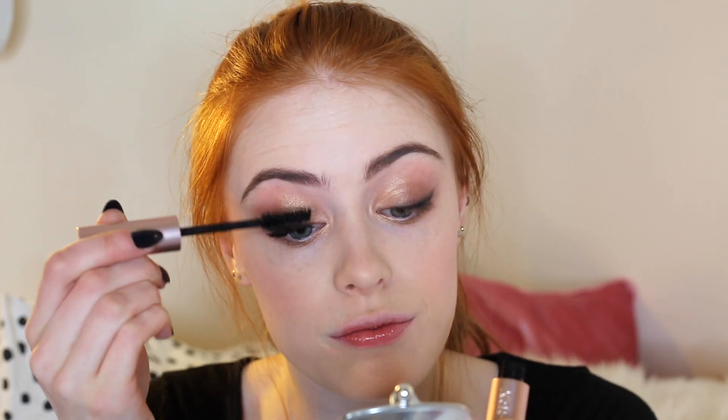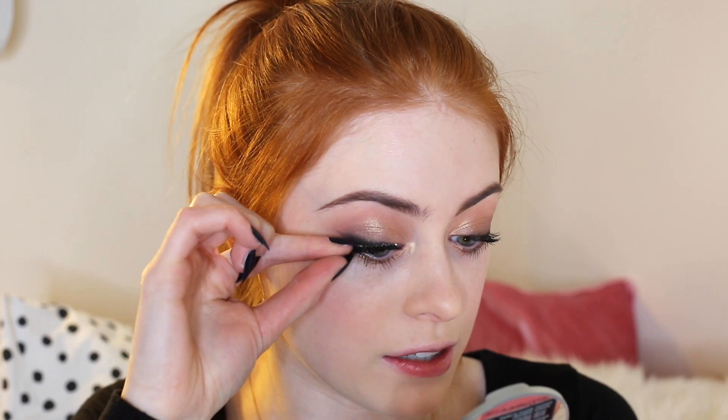For mascara I'm going to use Better Than Sex Mascara from Too Faced. Next up I'm going to put on my fling lashes — these are nice and wispy and lightweight so they don't look too intense. I've put the glue on the lash and I'm waiting for it to dry for about 20 to 30 seconds. When I put lashes on I like to put the center down first, then move the outer corner to where it should be, make sure that's all down, and then take the inner corner in and down.